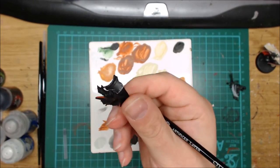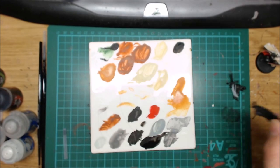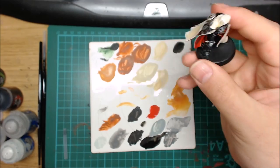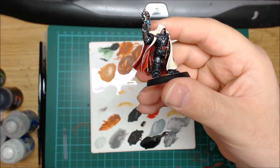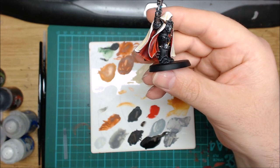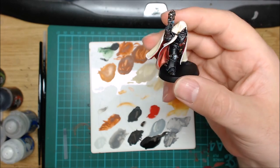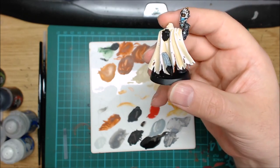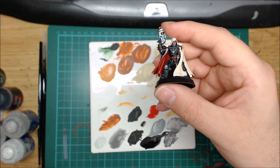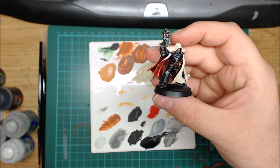I quite like the clean look on Cypher, so once I've tidied this up I'll show you the battle damage on Cypher so far. You can see I've done it on his legs, on his feet, a little bit on his glove and on the back of his glove there. Also done his cloak. Just got a few more bits and pieces to do — I've not decided how I'm going to do the eyes yet.